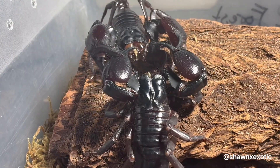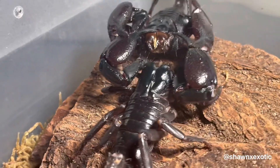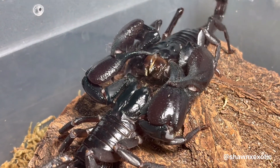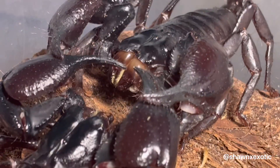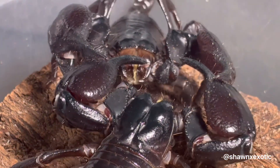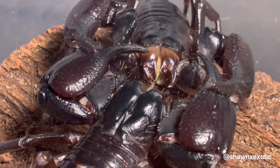Gestation for forest scorpions can range from several months to a year. The best part about these scorpions is they don't require supplemental heating like other species do to produce decent sized broods. If kept well fed, the babies can all be raised together. Some people even keep them with the mother, but that's slightly more risky since adults would eat smaller scorpions, so you have to make sure the mom is kept well fed.